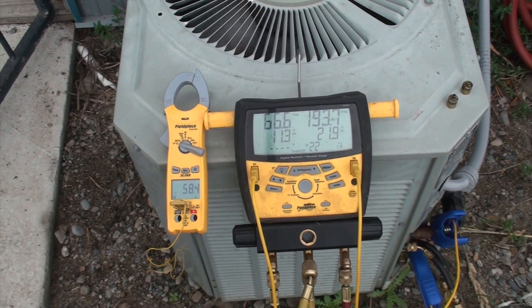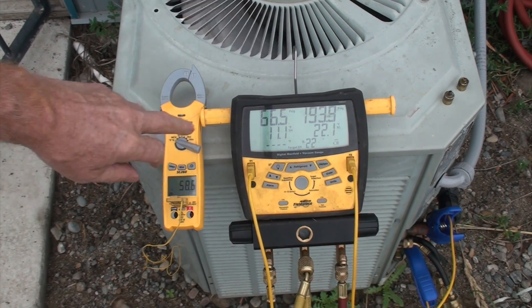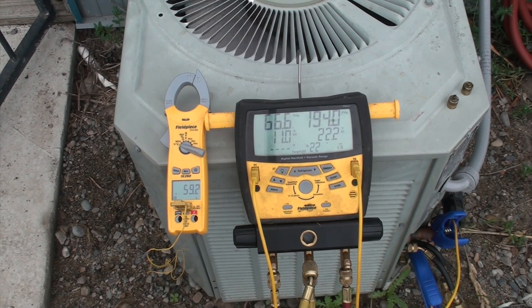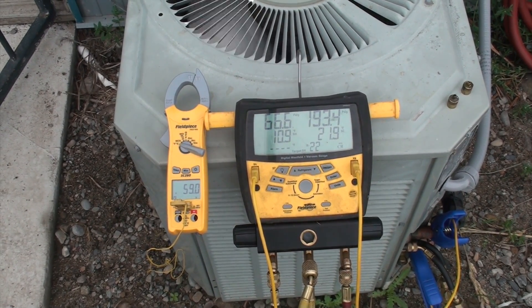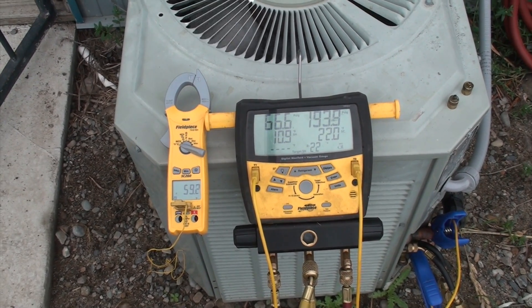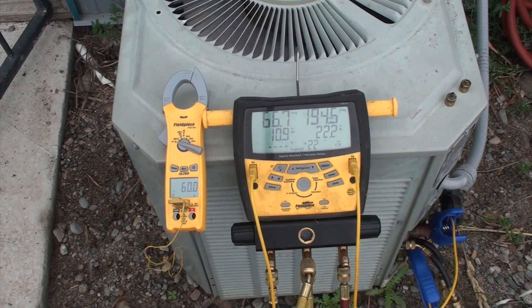After giving this some time to settle out, the head pressure is right close to 200 — a little under is okay. I'm still sitting at 58–59 degrees outside temperature. Notice now my suction pressure is up to a more normal level. It's a little bit low on superheat — about right. Subcool is higher than I'd expect, but oftentimes I get that when blocking off a condenser because it's not perfect at imitating a higher outdoor ambient. It doesn't always block every part I want it to block, so there can be some voids and you sometimes get a slightly higher subcool. I don't ever want to say blocking off a condenser is the perfect way to do things.